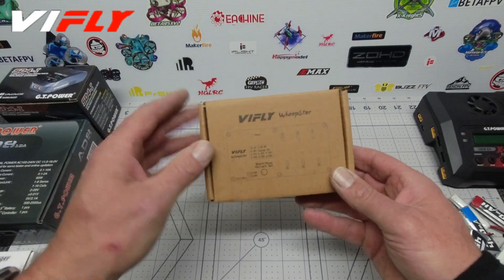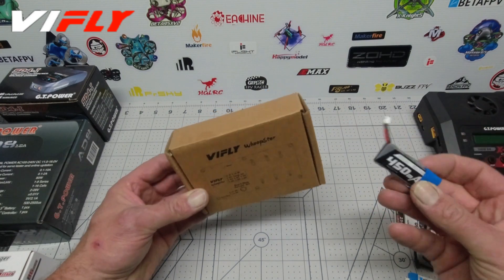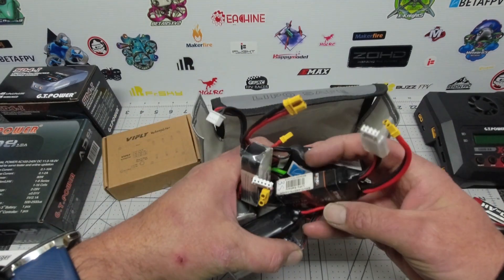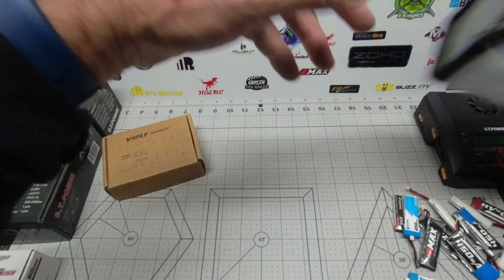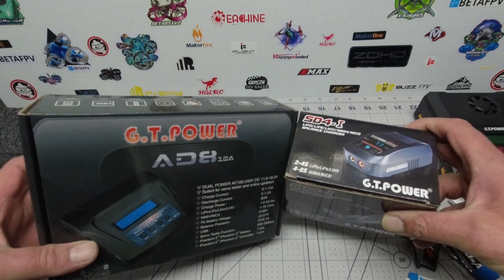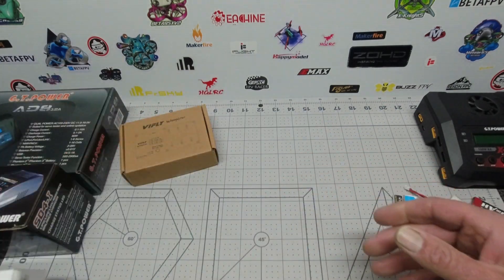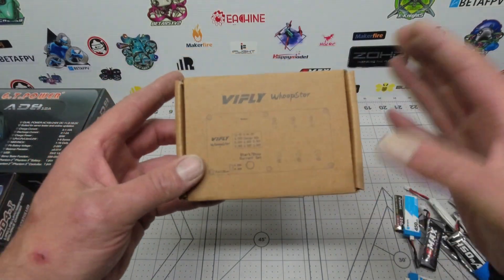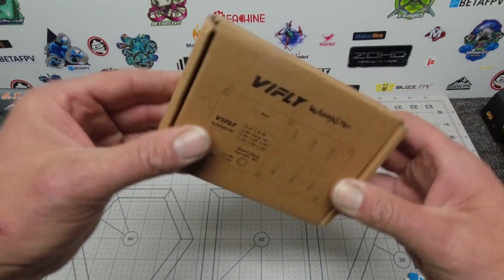There's really not much on the market that will do what this ViFly whoop store does. The beauty about it is it actually storage charges these 1S batteries, dropping them down to 3.85 volts, which is absolutely awesome. If you're looking for information about XT30 or XT60 type connector chargers, I've got some terrific GT Power chargers — check the description links for those. Today we're checking out this ViFly whoop store, which I've already used and it is fantastic.